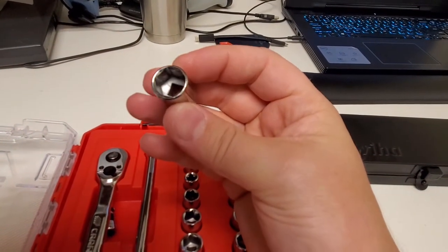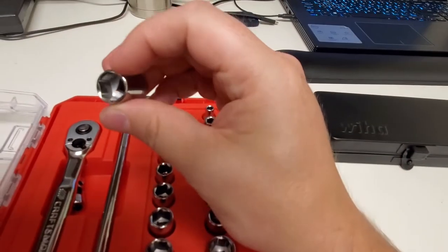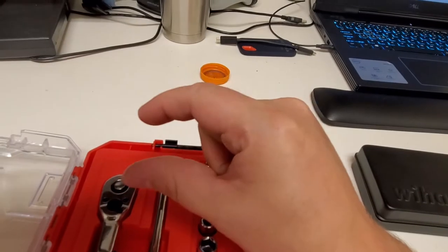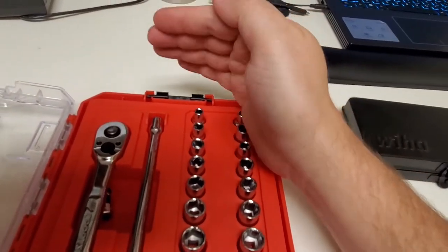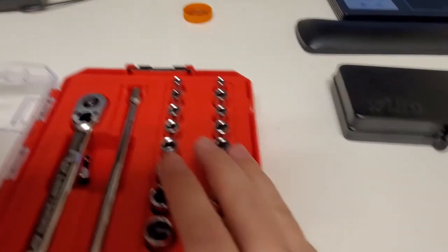The quality of the sockets is exceptional. Thin-walled too — that's very important, especially with medical equipment. Sometimes the head of the fastener is in close proximity to a wall or sheet metal. Thin-walled sockets are ideal, which is why I have a quarter-inch set.